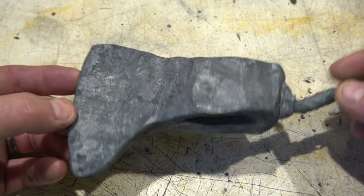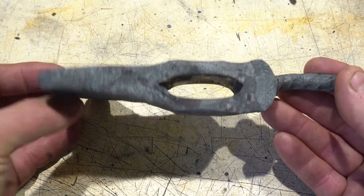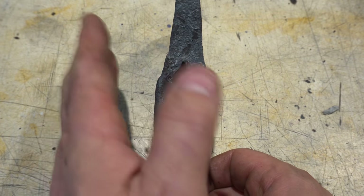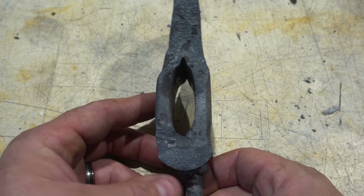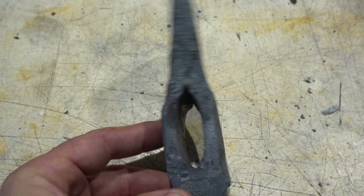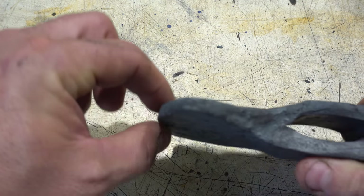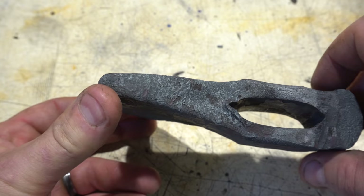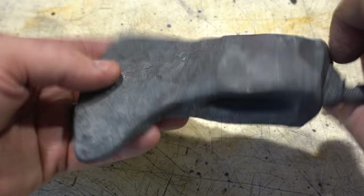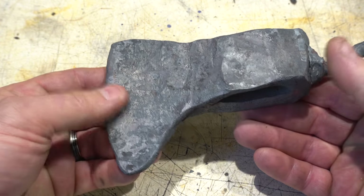Here it is after the first forging session. It's got the right shape, but I battled for a while on the fact that the eye is a little off center — it's a little skewed this way. So that's what I need to fix. I'm going to do a bunch of grinding on this just to level it out and get it all shaped correctly, then I'll probably go back to the forge. You can see this is almost a quarter inch thick here. I was going for a kind of a bearded hatchet, and I love the shape. Let's get to grinding.